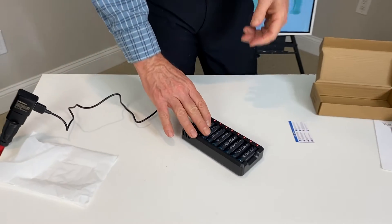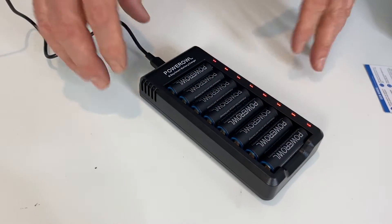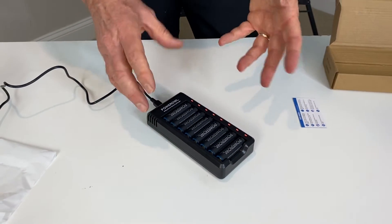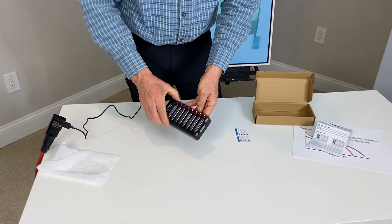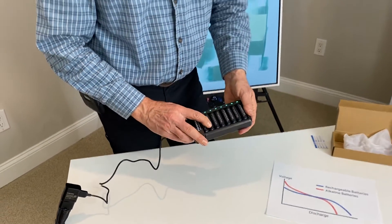They just feel great. There's a little microchip in each of these that helps with controlling the charge. The look and feel of the product I think is excellent, so I'm looking forward to using these. I really like this product and this one is definitely staying in my house.